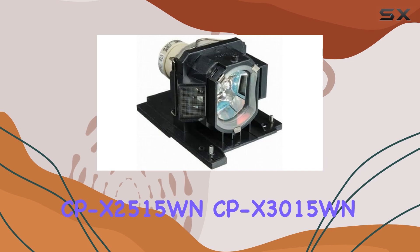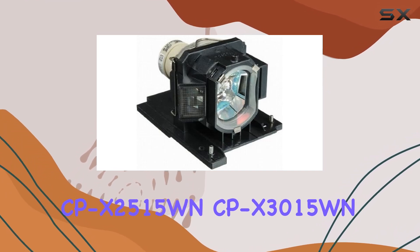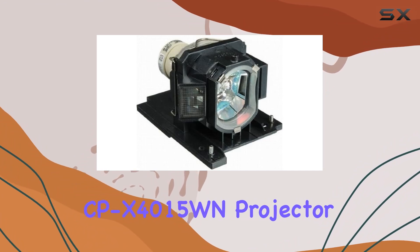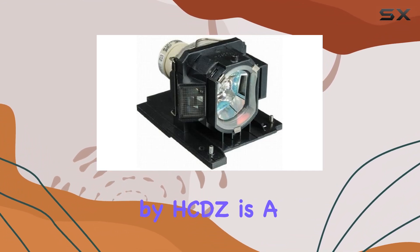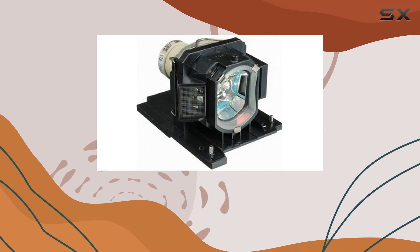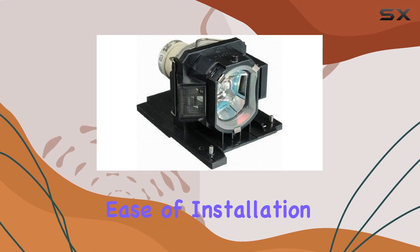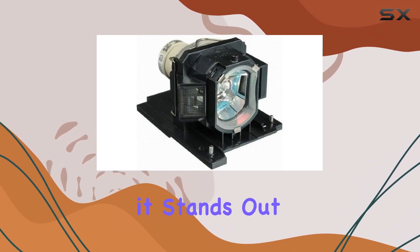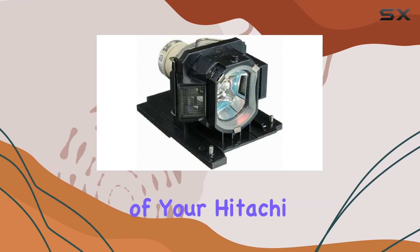Overall, the Hitachi CP-X2515WN, CP-X3015WN, CP-X4015WN Projector Replacement Lamp Bulb Module by HCDZ is a solid choice for anyone needing to replace their projector lamp. With its compatibility, ease of installation, and reliable performance, it stands out as one of the best options available for maintaining the optimal functioning of your Hitachi projector.